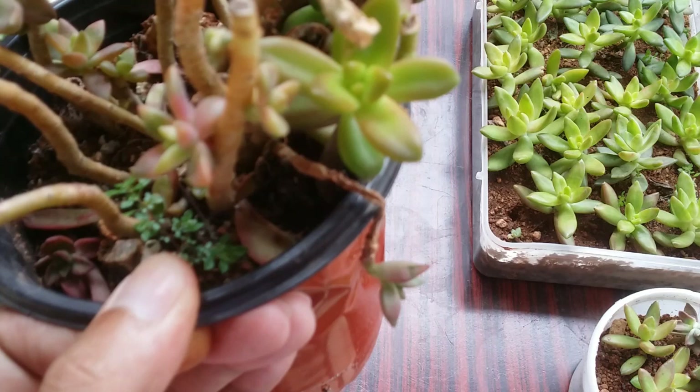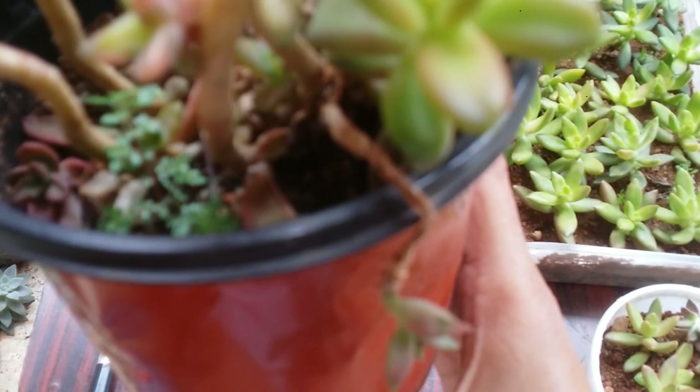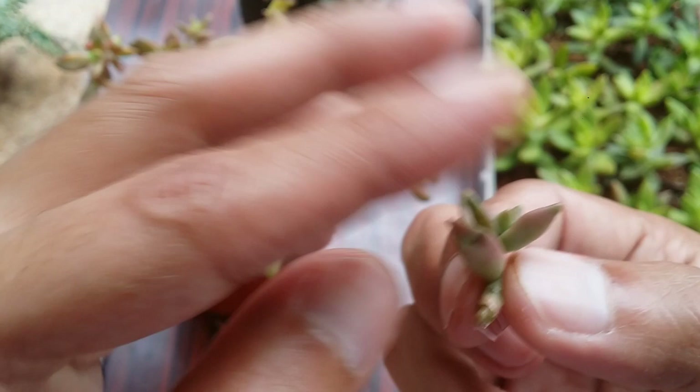The important thing is to let the cut callus and then put it in dry soil. Wait three to four days and then give a little bit of water. This is simple because we already have established aerial roots to help the succulent grow. For a couple of days the succulent will look dehydrated — the main stem was dried out, there was not much water, and the aerial roots can only absorb limited moisture.